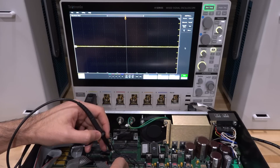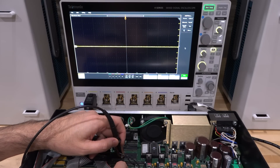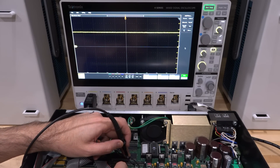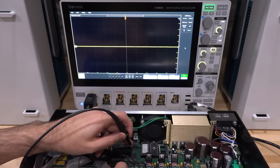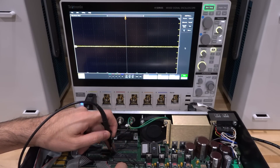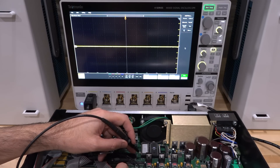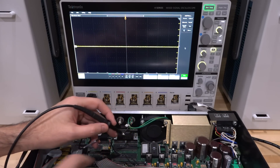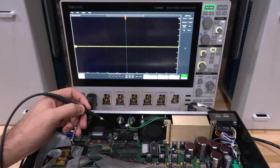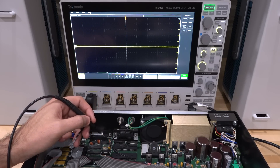I'm probing a couple of pins randomly on the processor — they're sitting high. Checking the memory — no activity at all, nothing there. The power supplies are all present; this one is low, this one is high. I looked around everywhere and couldn't find any activity, so there's potentially no clocking happening, or something has gone wrong with the processor. I think we should look at the schematic and understand how the clocking is generated.